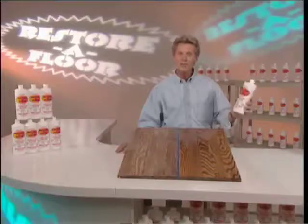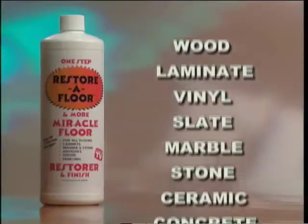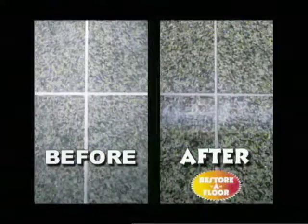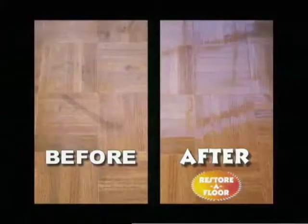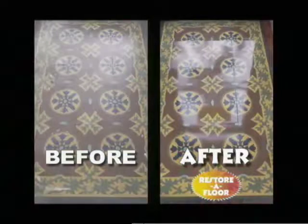All you need is Restore-A-Floor, the revolutionary restorer in a bottle that's fast and easy to use. Restore-A-Floor forms a tough, crystal-clear barrier that protects and preserves all the surfaces in your home — floor-to-ceiling, old and new.